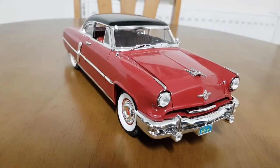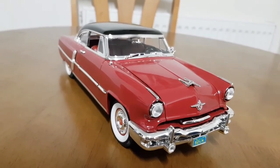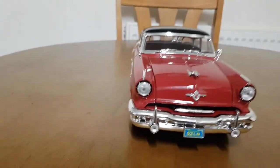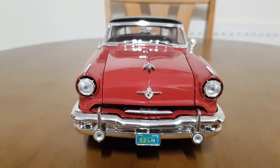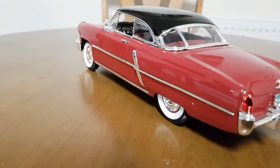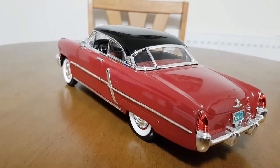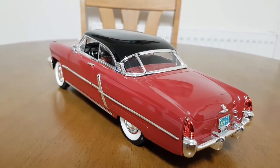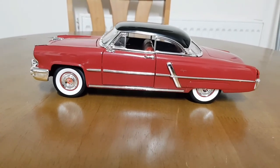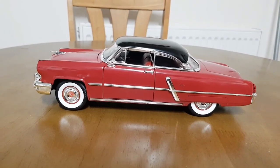All in all, it's a budget model, but considering that, it's made very nicely with no quality control issues. Yeah, a nice little car. Anyway, that's the '52 Lincoln Capri. I'm going to be doing an unboxing every Sunday night — end of week unboxing as I'm going to call it. Thanks for watching and see you again soon.